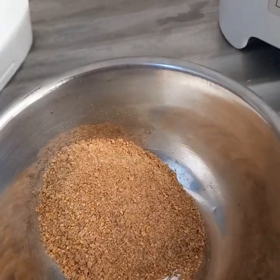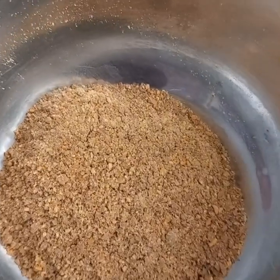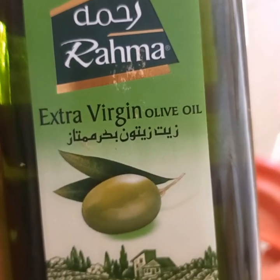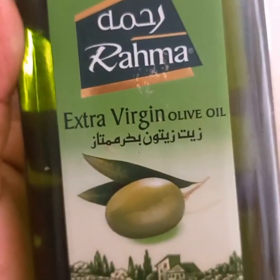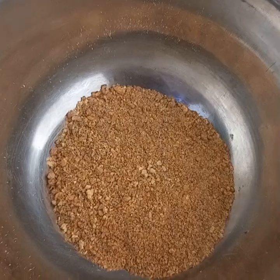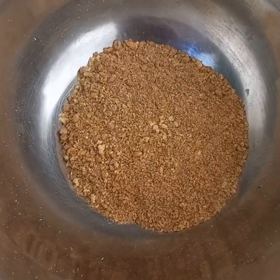For that I'm going to be using extra virgin olive oil as my carrier oil. You can use coconut oil, grape seed oil — you can use any oil that you prefer.